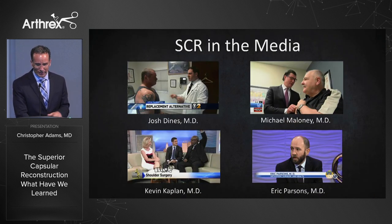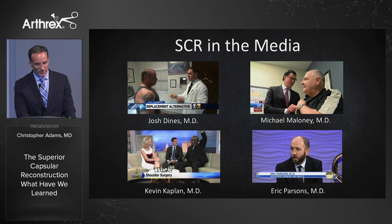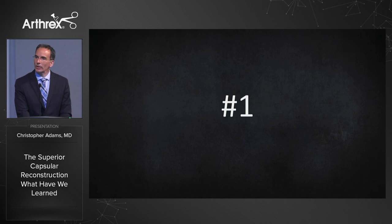Over the last three years, there have been over 10,000 SCRs performed, with tremendous buzz around what Steve Burkhart calls this 'biologic reverse.' Here are some of the key points starting with number one.